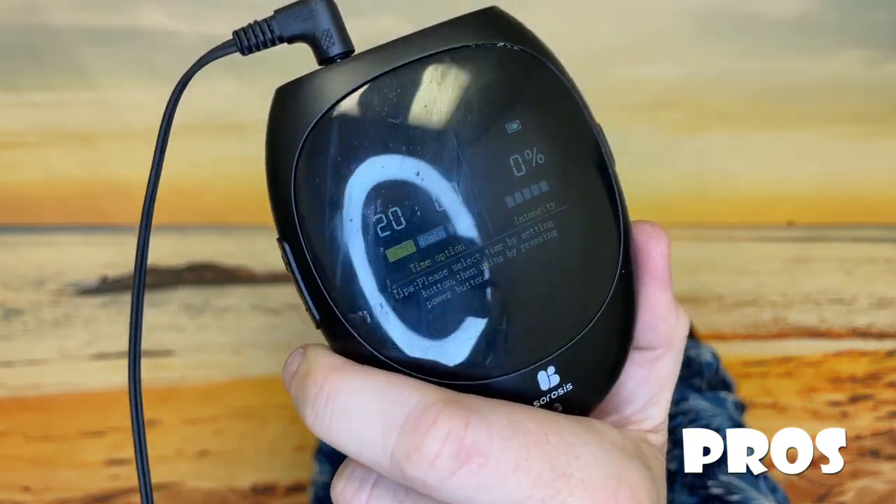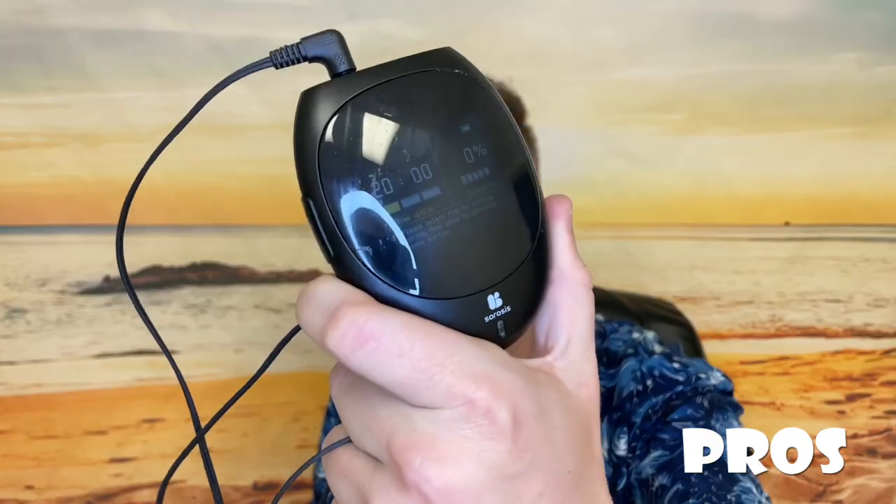The first pro is ease of use — it's just really simple, really portable, and stays charged. It's just really, really easy to use. Another pro is that it is all natural. I'm all about things that are all natural, and I really like that about this device.